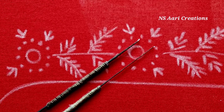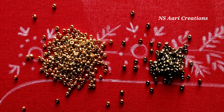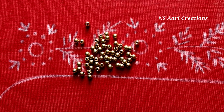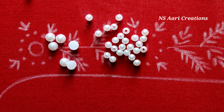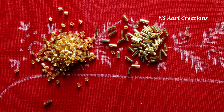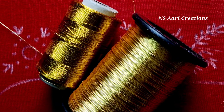I will use the materials like Iron Needles, Antique Color and Gold Color 2mm Sugar Beads, 3mm Bunch Beads, Pearls, 5mm and 2mm Cut Beads, Thin Jerry Thread and Jerry Thread.